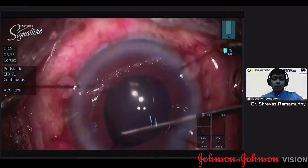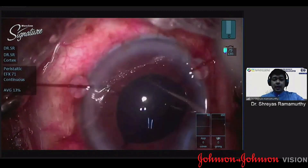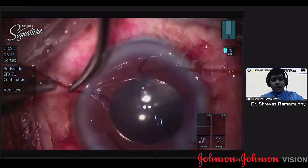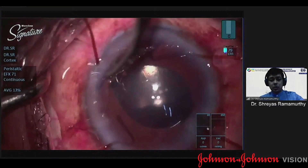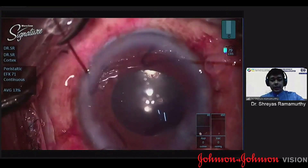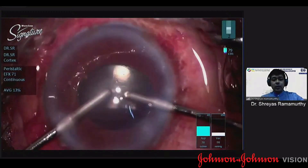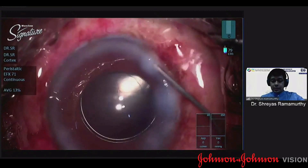The three-piece lens provides additional support to the bag along with the CTR. After placing the lens, I remove the capsular hooks. Generally these are patients who don't really have a subluxation - it's just about having a diffuse zonular weakness. If well handled intraoperatively, these lenses are very well centered and generally don't require any SFIOLs or capsular tension segments. This patient did quite well postoperatively as well.